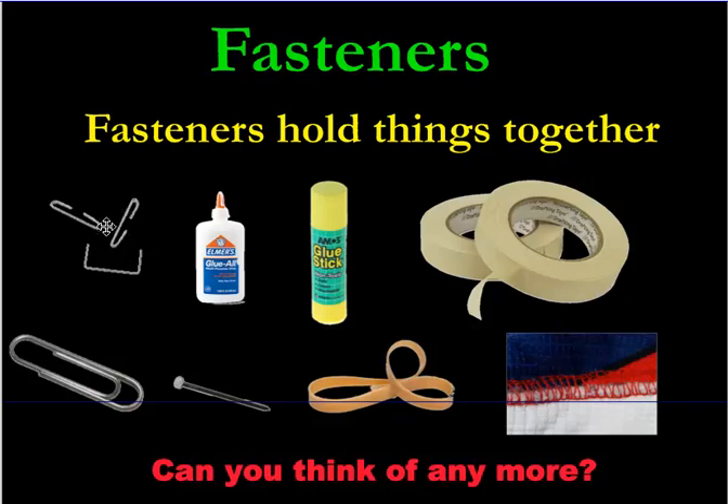For example, let's talk about staples. You can use them to fasten bunches of paper. Or maybe you want to use paper clips, depending on what you need the paper for. If you've got to take your paper apart and put it together throughout the day, it's going to be hard to remove staples, so paper clips might be a better choice.